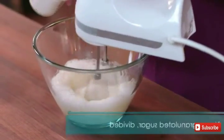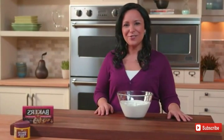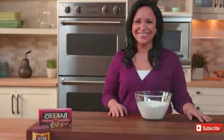Now gradually add a third cup sugar and continue beating until stiff peaks form. To achieve maximum volume when beating your eggs, separate them when they're cold, then bring them to room temperature before using as directed.